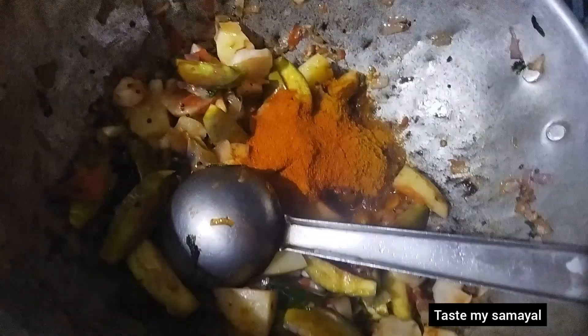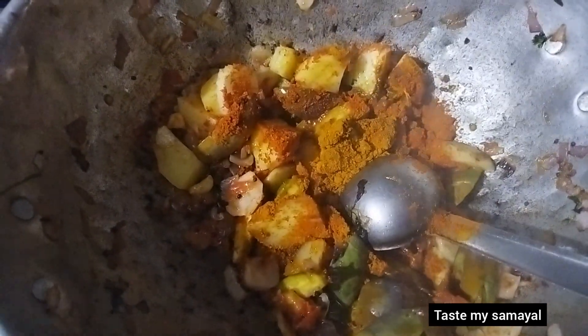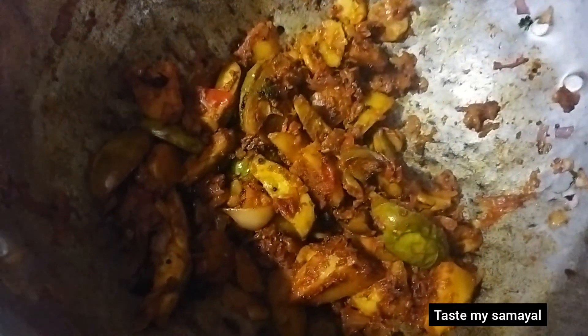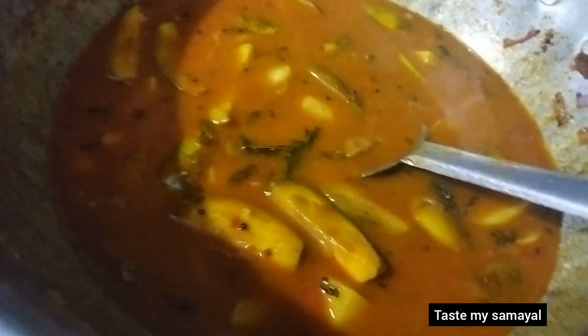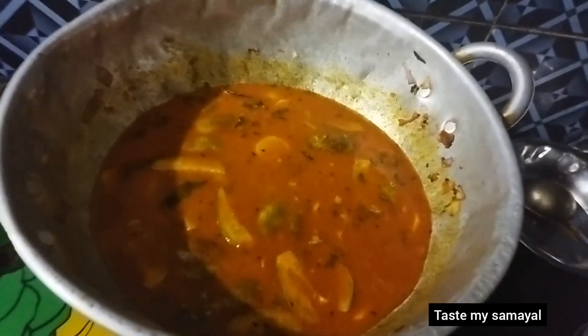Let's add a little bit of color to make it a little bit. Add a tablespoon to make it a little bit of color. Let's put it in the pan. Now we have to put it in the pan — I will pour it in the pan.